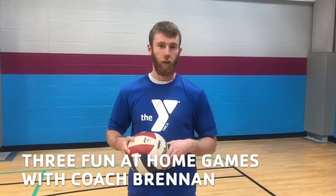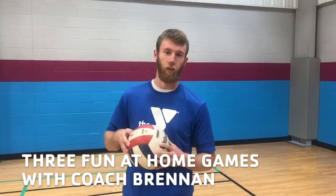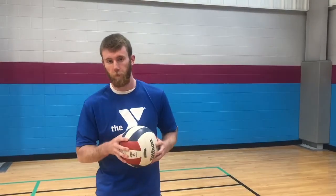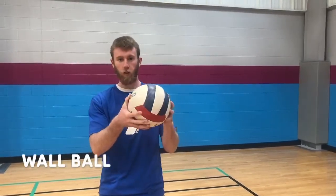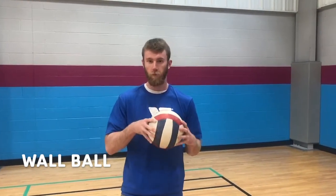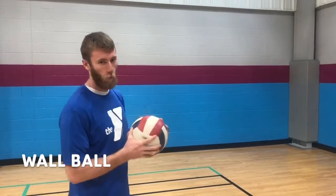Hey guys, I'm Brennan with the O'Fallon Illinois YMCA and today we're just going to learn how to play some fun games with a couple items you can grab from home. Our first one is wall ball. All you need is one ball and your family or some friends to join you. You can just play at home as long as you have a wall.